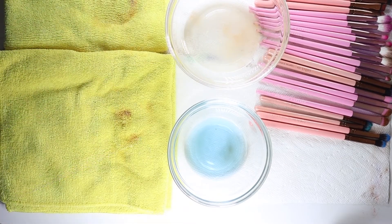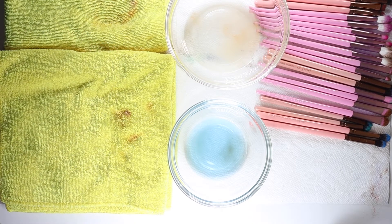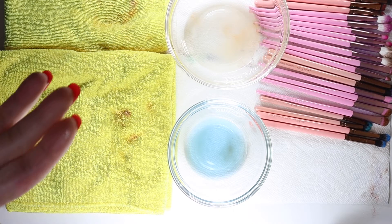I apologize - I guess I forgot to turn the camera back on and I'm not sure how long I wasn't recording. We're going to be starting on the eyeshadow brushes now. I can tell you that so far everything has come out very clean and pretty much unstained as well. So far I'm pleased with both brush cleaners.